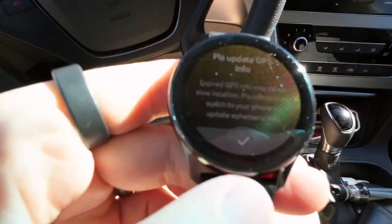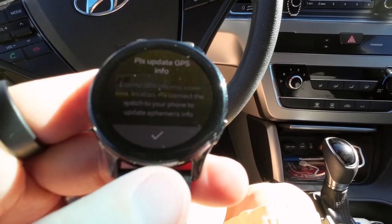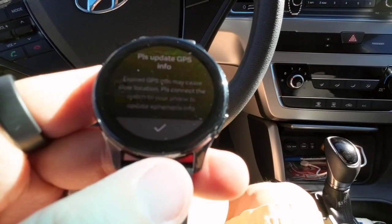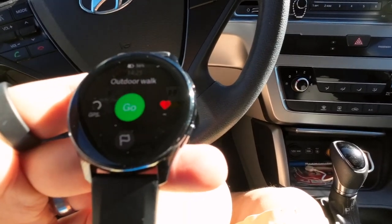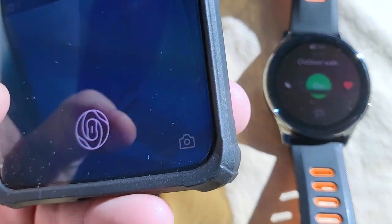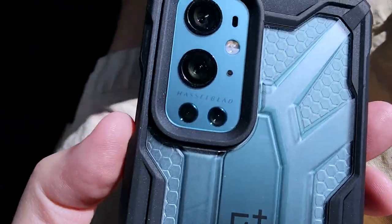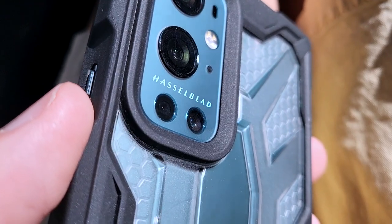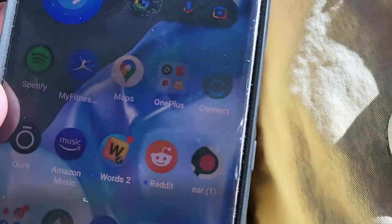Right off the bat, let me show you something. I was just about to take a walk, but the watch has this error: "Expired GPS info may cause slow location. Please connect the watch to your phone and update Ephemeris info." So we click the check mark. Luckily I do have the phone with me. Because this is a OnePlus watch, I thought it would be fitting to have it connected to this Hasselblad OnePlus 9 Pro — the phone I've had it connected to the whole time pretty much.